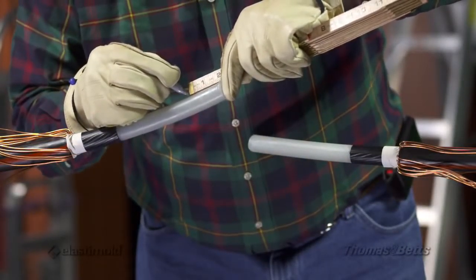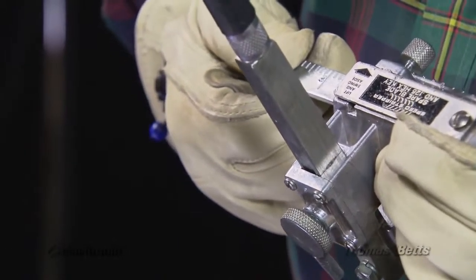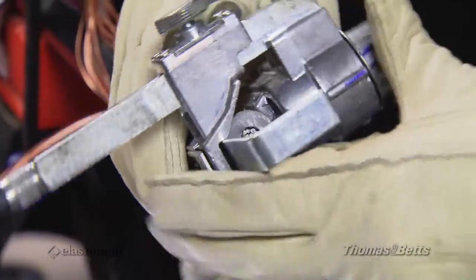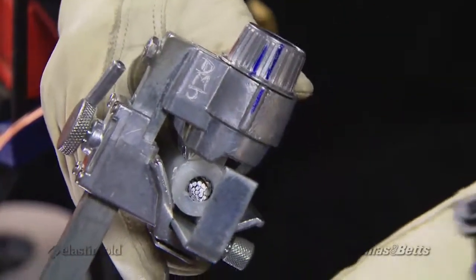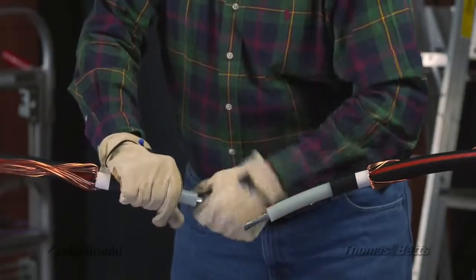Measure and mark the cable insulation according to the stripping guide. Next, set the depth of the insulation removal tool to assure that it does not nick the conductor. Set the tool at the end of the cable, then rotate the tool in the reverse direction to make sure that the blade clears the conductor. Remove the cable insulation to the dimension in the table.